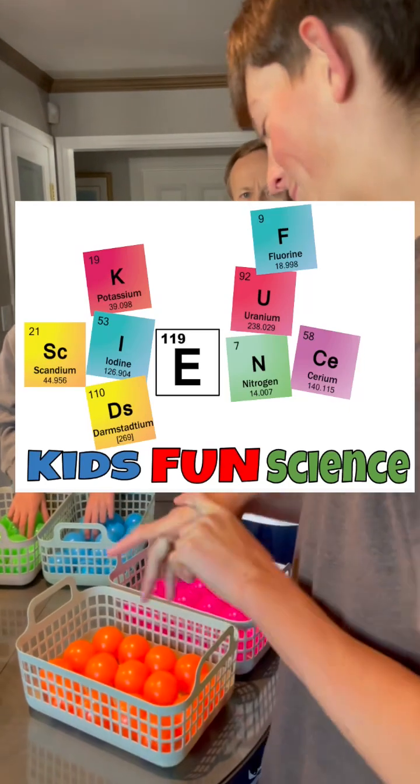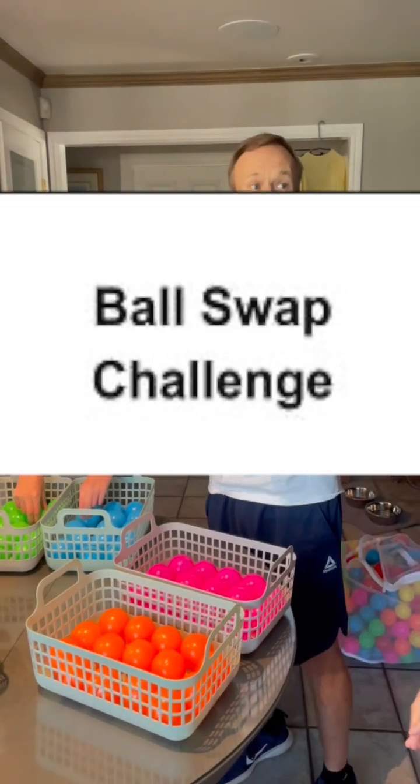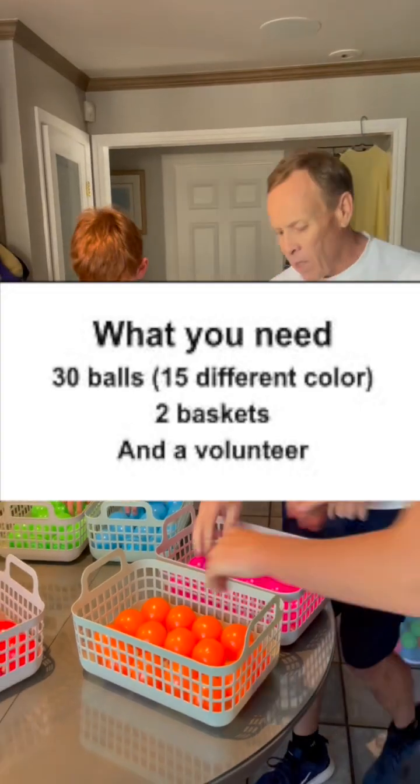Welcome back to Kids Fun Science. My name is Ken. Today's experiment is the ball challenge. What you need is about 30 balls, two different colors, and two baskets.